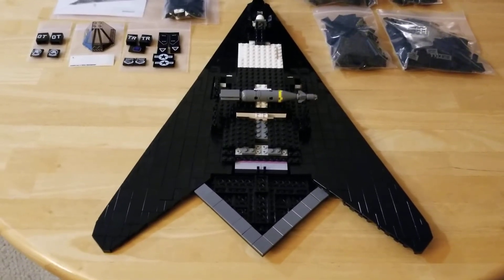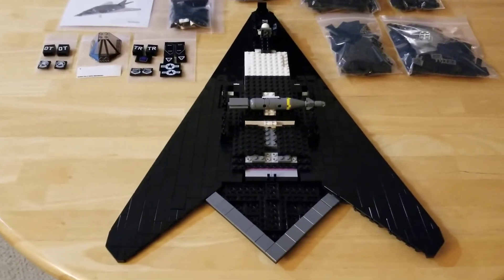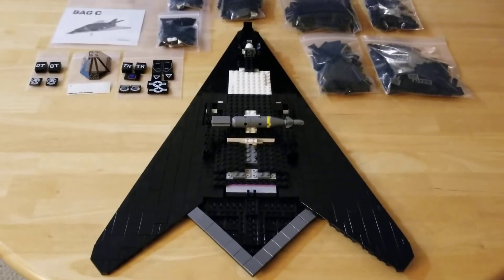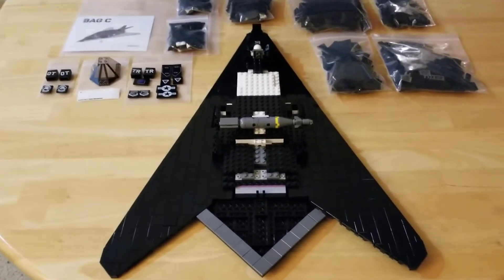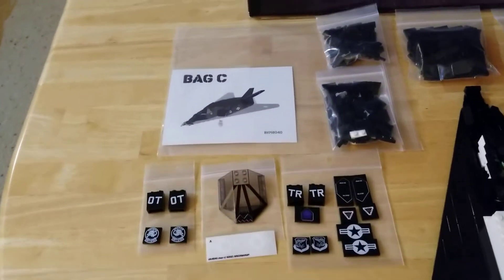Hi everyone, Chris Rosani here with another update on the F-117A project. As you can see, wings are built, weapons bay is built, cockpit is built. That was all in bag B.